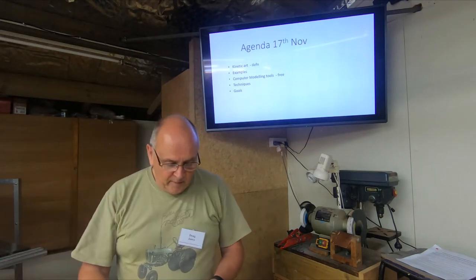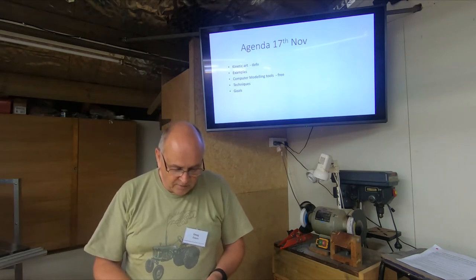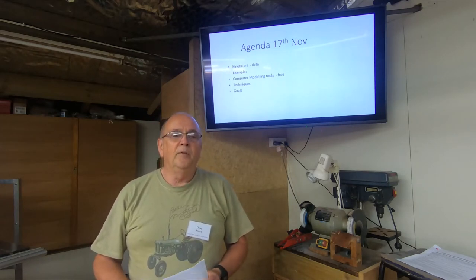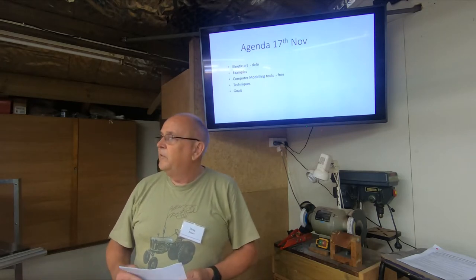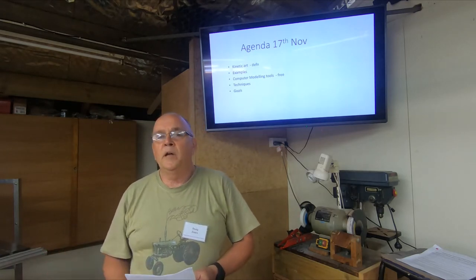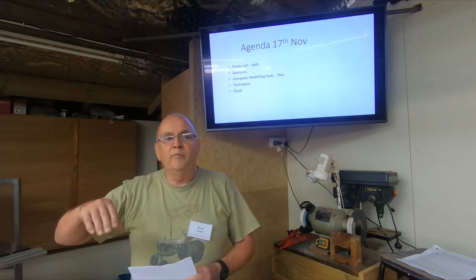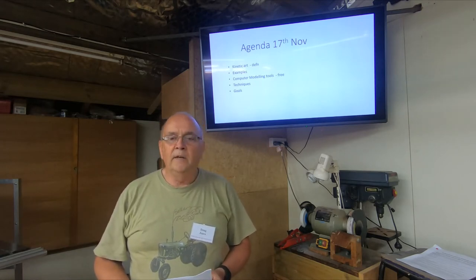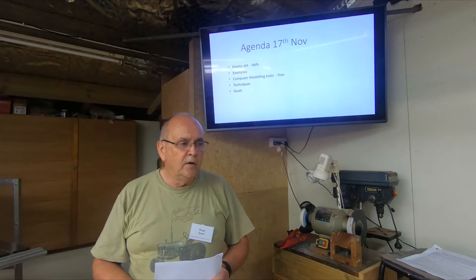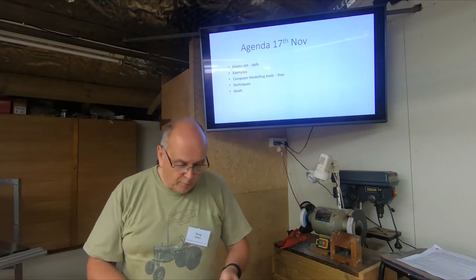Just to fill you in about what kinetic art is and why I'm doing this presentation — more than a demonstration. If you're into woodturning, as we all are here, even on the show and tell bench tonight you'll see a few items that haven't necessarily come off the lathe. There are people out there, predominantly on the internet, including a guy called David C. Roy, who I'll put up more information about.